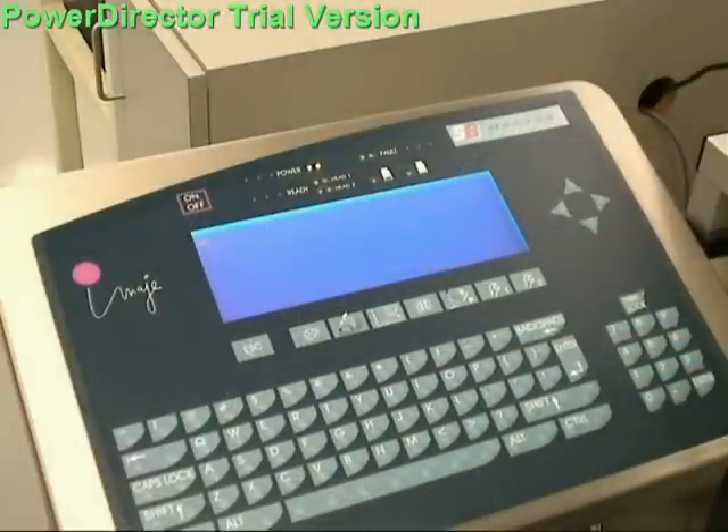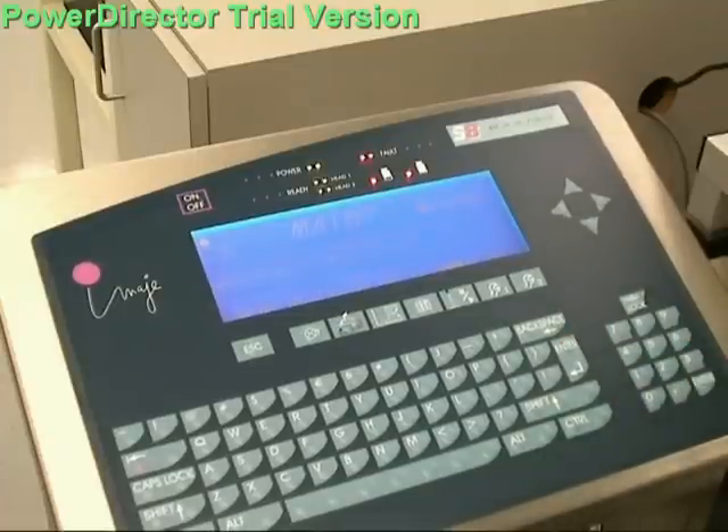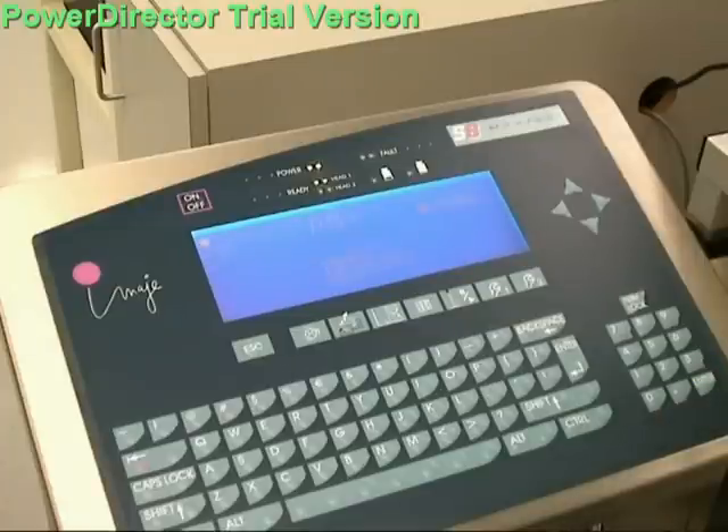Startup and shutdown of the inkjet printer is quick and easy, requiring only a few keystrokes, and daily maintenance of the printer simply involves ensuring the printhead is properly cleaned before and after each use.